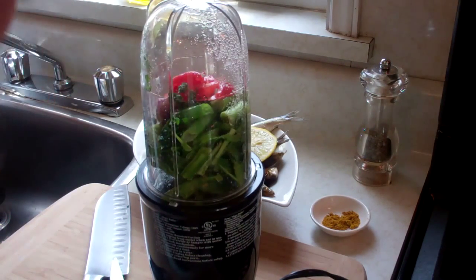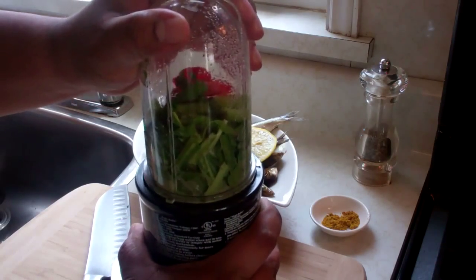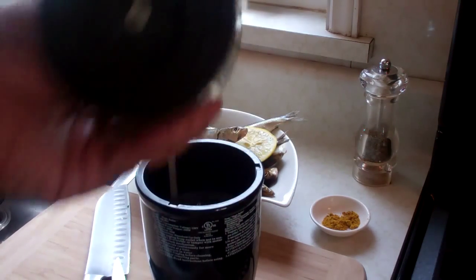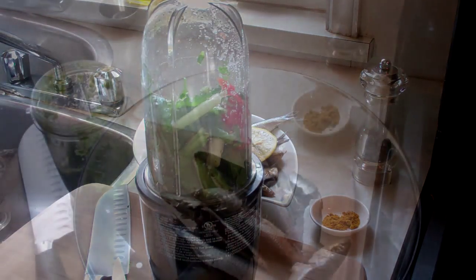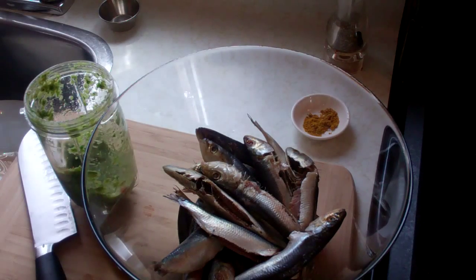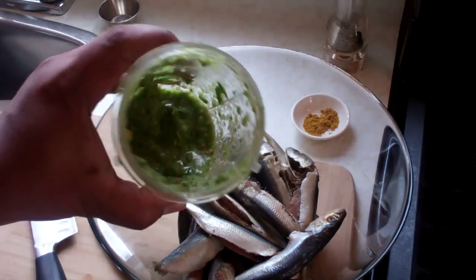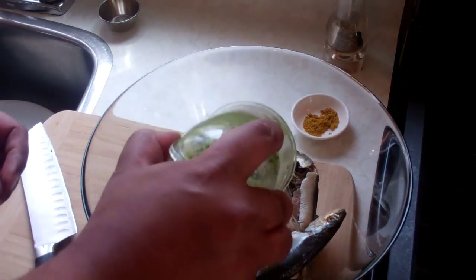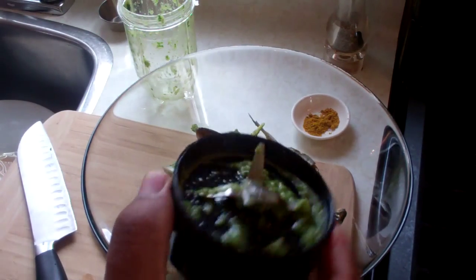This is going to be a chunky marinade — I like it nice and chunky because I'm going to fill the cavity of the sardines with as much of it as I can. If you want it more pureed you can do that, you may need to add a little more liquid. I'm just going to buzz that down — you'll need to keep shaking it up since we're not working with a lot of liquid. I've got one pound of sardines here that I cleaned and washed with the juice of half a lemon, drained dry, and in goes that lovely chunky marinade.